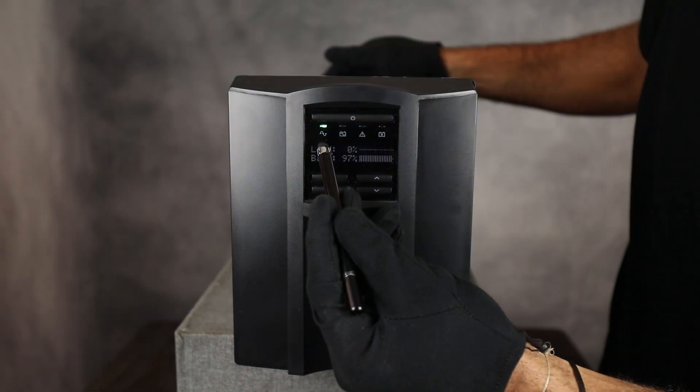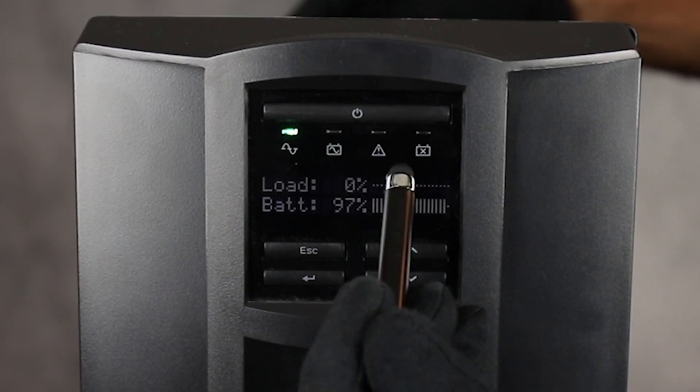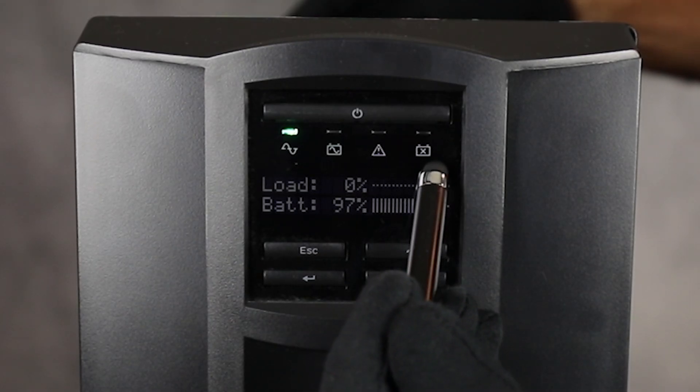It features an automatic voltage regulation, sine wave output, high efficiency green mode, and switchable outlet groups.